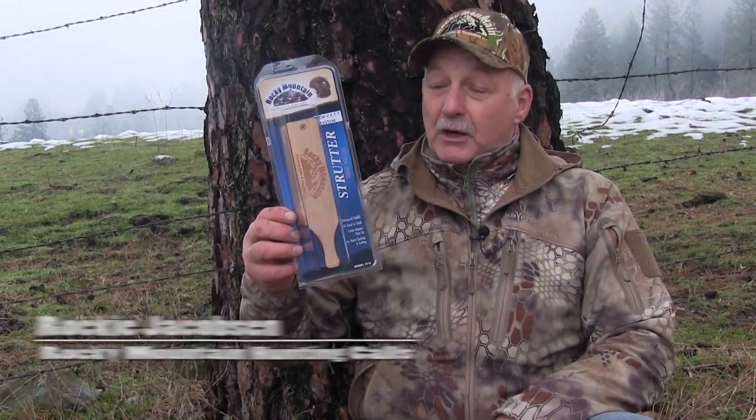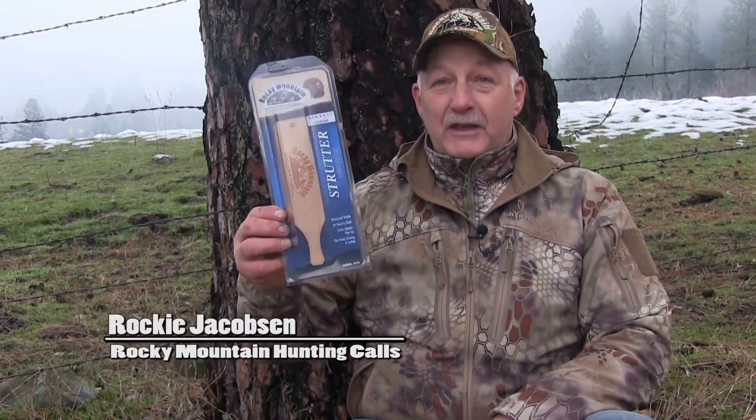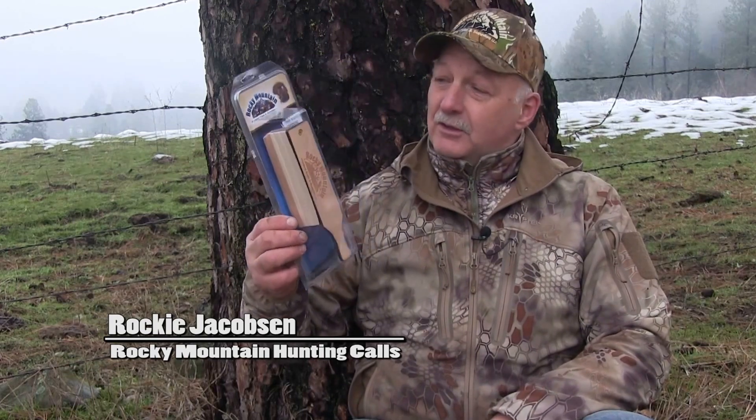Our turkey strutter call has always been a great box call, but it has now taken on the new VET technology — Volume Enhanced Tone technology.